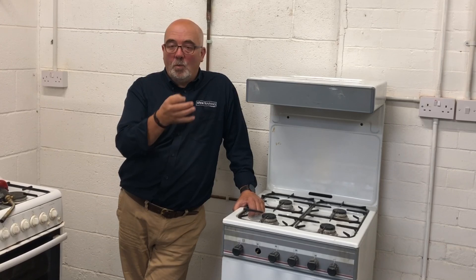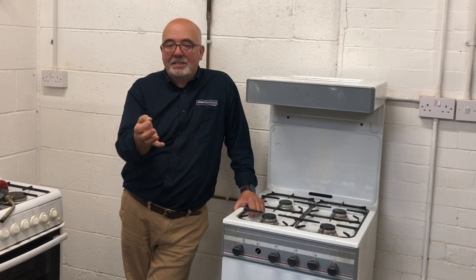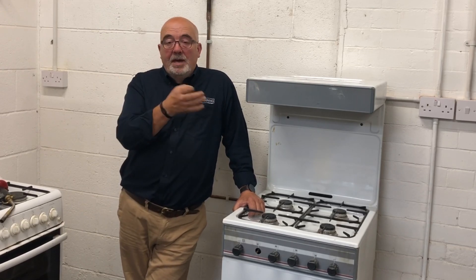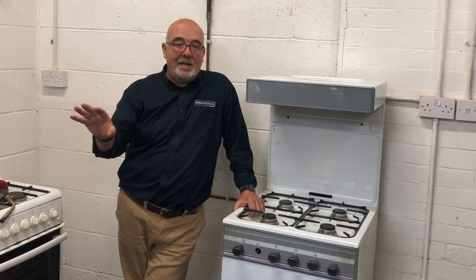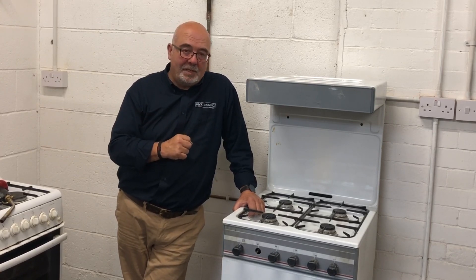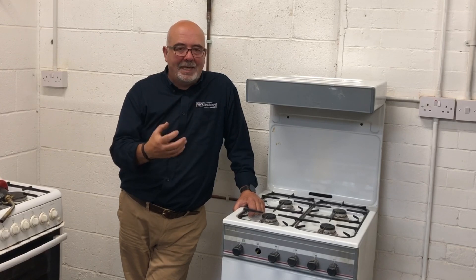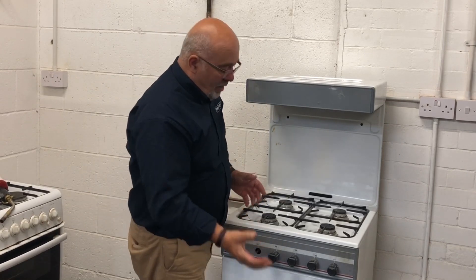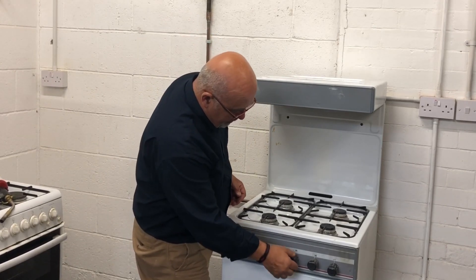That's also why it's important where you're releasing the gas — you are in charge. Be aware if there's somebody else in the property; let them know what you're doing. You don't want somebody walking in with a cigarette. Anyone coming through the door — you need to be ready to stop them or make sure they're not coming in and causing problems by turning lights or switches on. You are ultimately responsible. Don't take it as a burden, but take it as a sensible approach. All we need to do now is turn the gas on and go to the appliance.